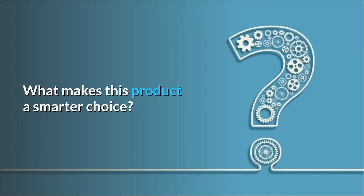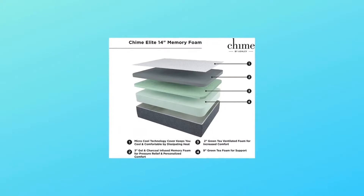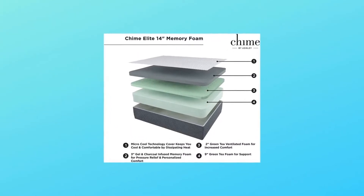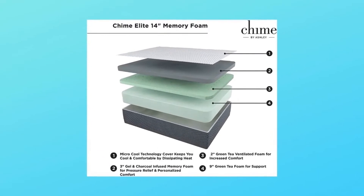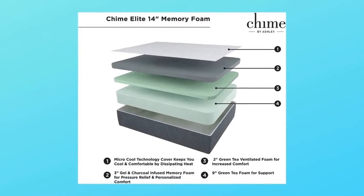What makes this product a smarter choice? Number 1: 14-inch profile. Designed with gel and charcoal infused memory foam for ultimate body contouring, as well as green tea support foam for pressure point relief.